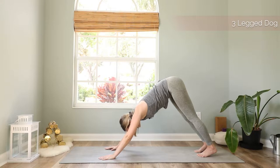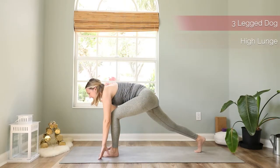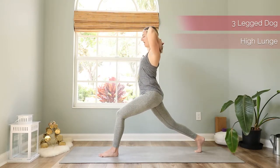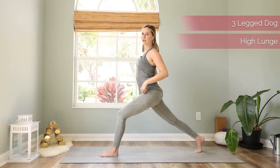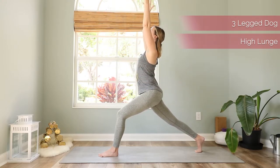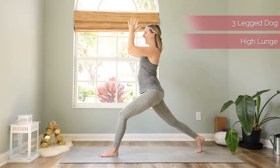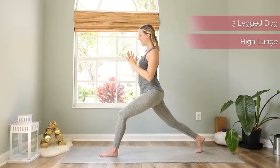That's our flow — let's do it on the other side slowly, then we'll do it two times on each side quickly. Lift the left leg up to three-legged dog, come forward, and prepare for your high lunge. Bring the torso up high, reach your arms up, pull the belly button in, square your hips, and extend the right leg behind you — really extend it. Reach the arms up and relax your shoulders down. Find stability, then bring your hands to a prayer in front of your heart.